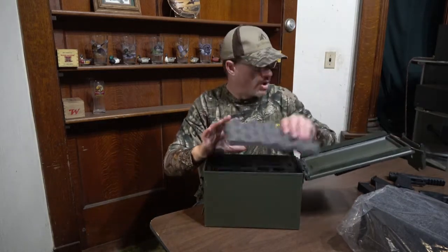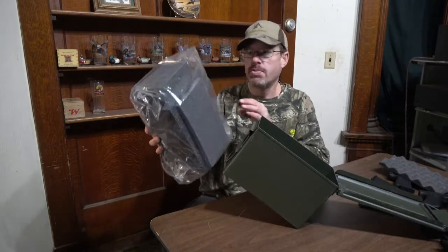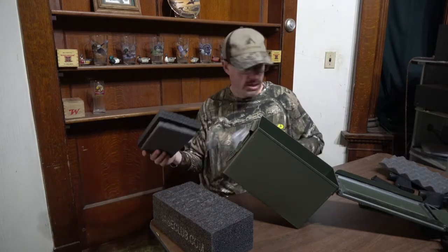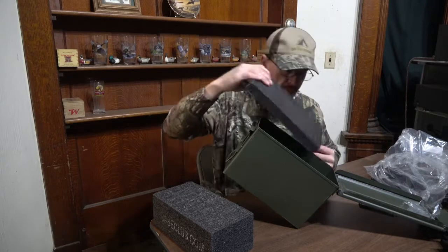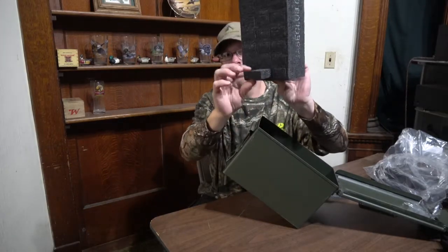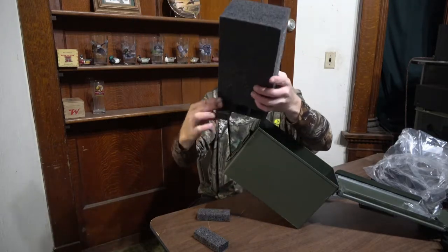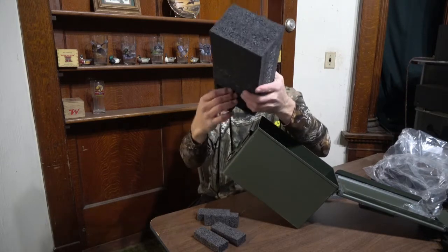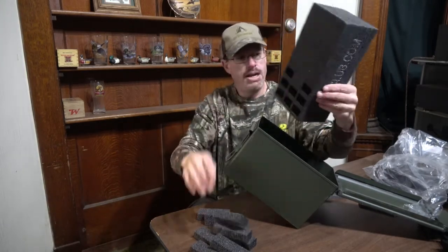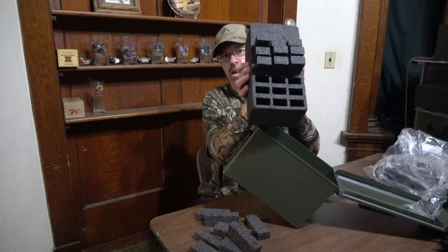I'll open up the other one here real quick. This one is just for magazines only. Here's your piece of foam for the bottom — we'll drop that in there. And then this looks like a solid brick, but if you look closely, there's your inserts. You can literally push every one of those out and pull them all out, then put it right in your can.